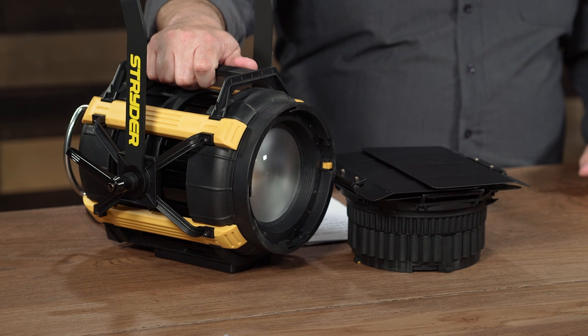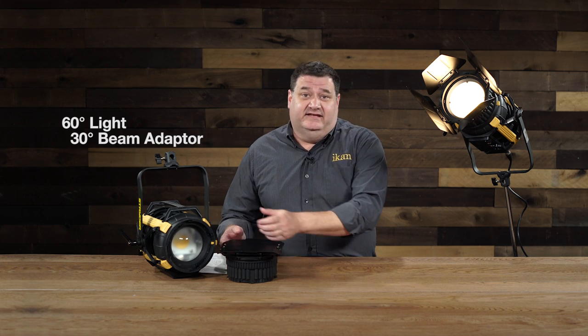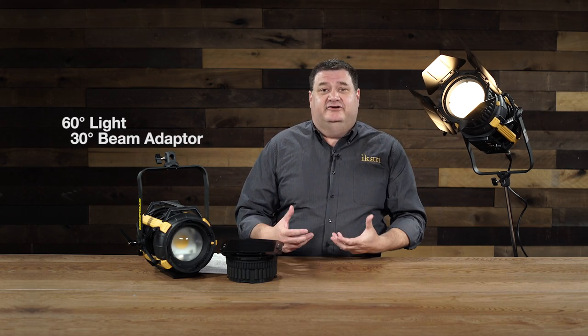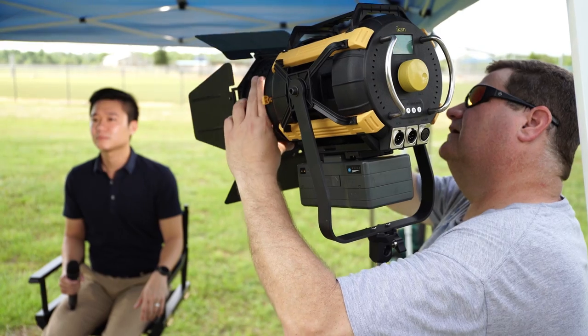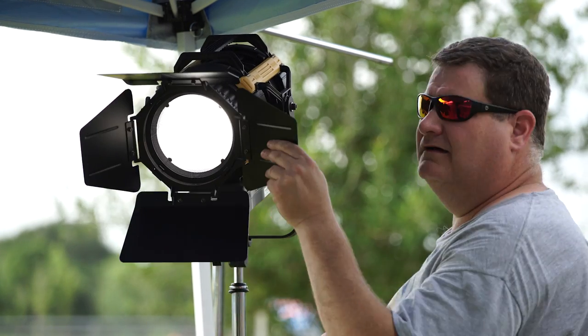One of the great things we came up with for the SB200 is the focusing beam adapter. Without the beam adapter on, it's a 60-degree light. With the beam adapter on, it's a 30-degree light. It makes it really simple and easy to change your beam angle with just a click of a latch.